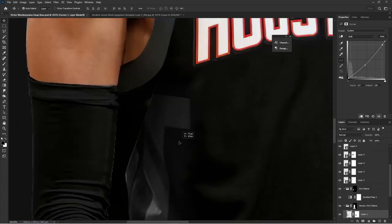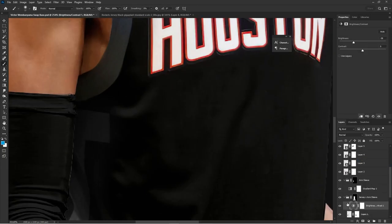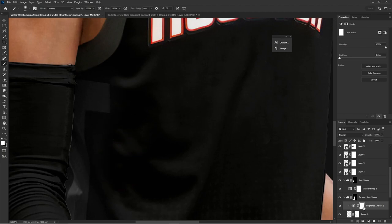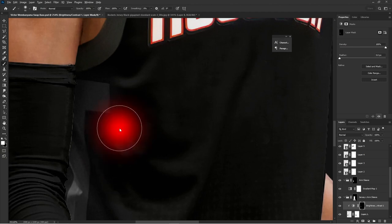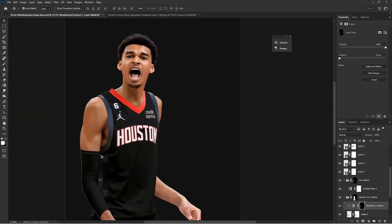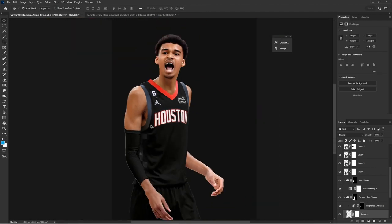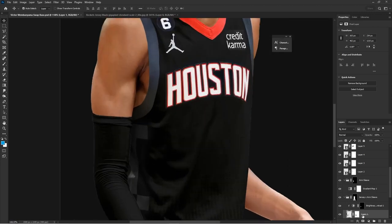I desaturated the Credit Karma logo and added a little bit of Curves adjustment to blend it in. Play around with Curves, Brightness/Contrast, and Saturation. Under his armpit I want to make sure that part is a little darker — it just makes sense — then bring back a little bit of light where he's not under the armpit but there's still some shadow. Just trying to make it as realistic as possible at every step.